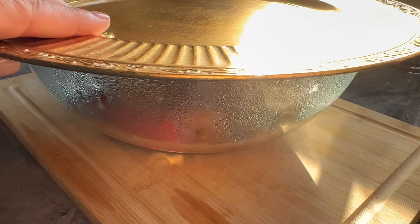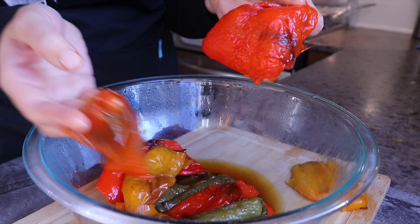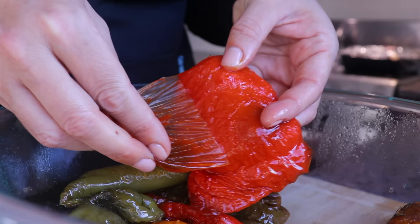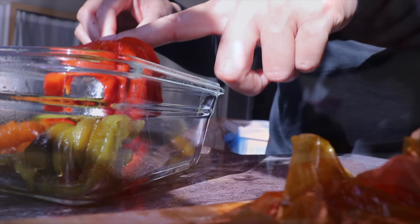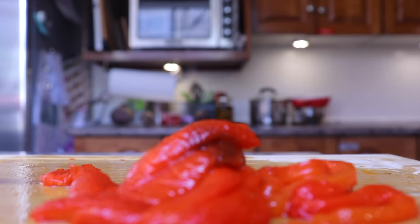For the bell pepper salad — the peppers have been sweating and are completely cooled — I can now remove their skin like a charm. This trick was given to me by my friend Linda and it's one of the best hacks I have for peeling bell peppers. I cut the peppers in strips, reserving a few red bell pepper strips for the matbouha. I put all the other strips in a glass container, add garlic, honey, salt, and lemon juice, and store in the fridge until ready to serve on Shabbat.